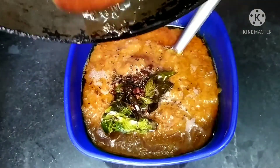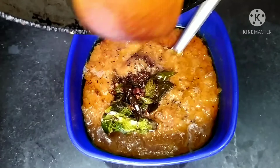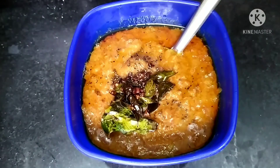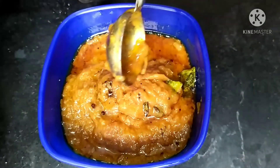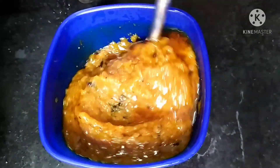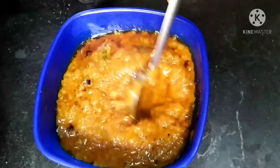Now our Madras cucumber chutney is ready. It goes very well with idli and dosa. Hope you like this video — don't forget to like, subscribe, and hit the bell button. Thank you.